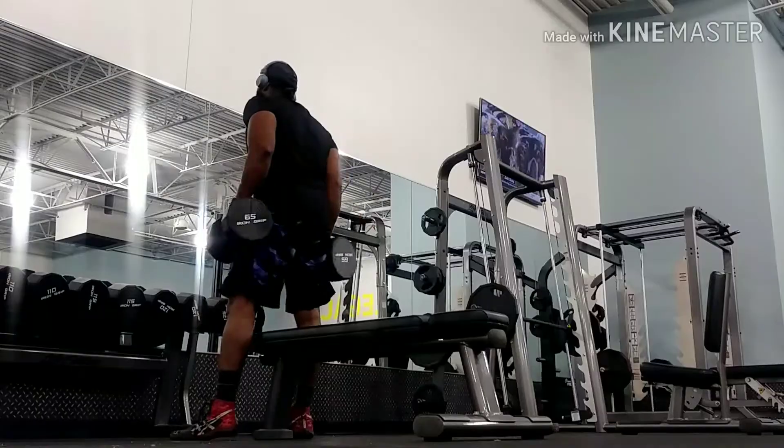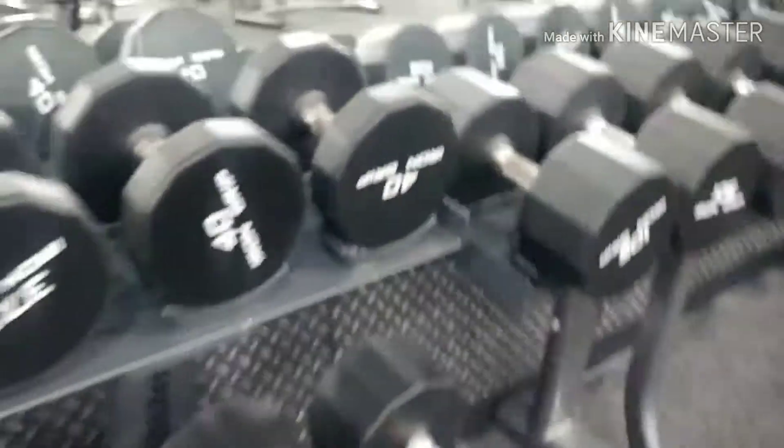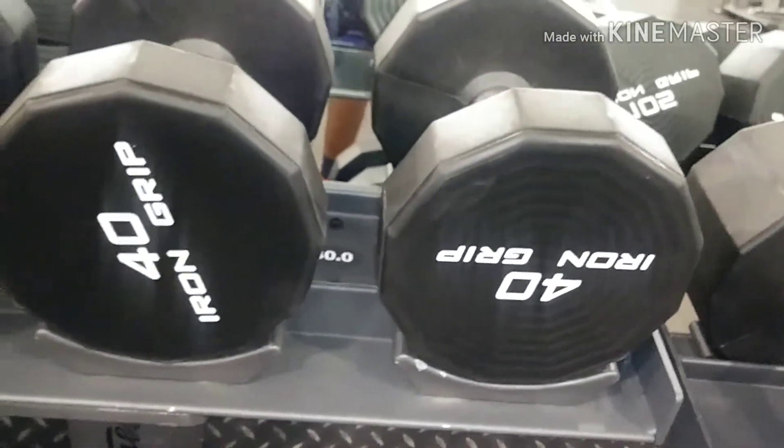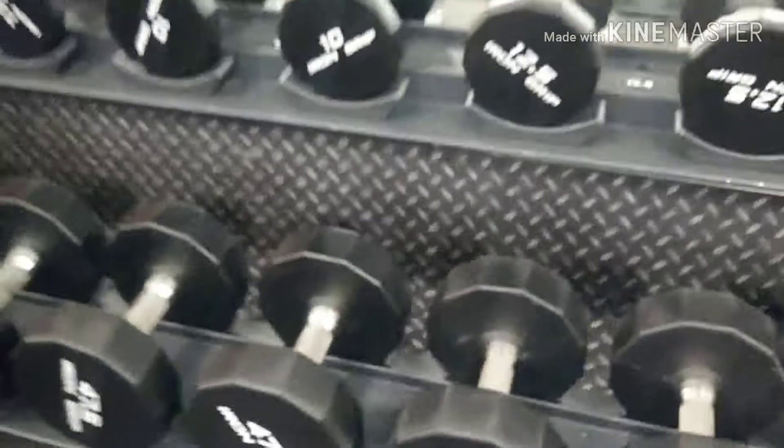Making it feel heavy - I want results. You see me do the 65s but I didn't start with the 65s, I started with the 40s - super duper light. But like I say, make it feel heavy, put the emphasis on it, and then I moved up.